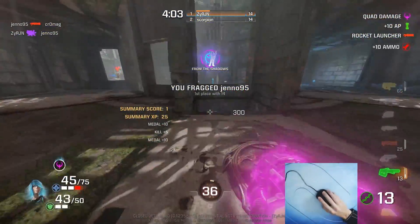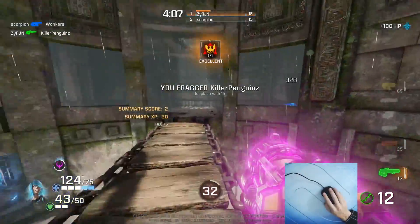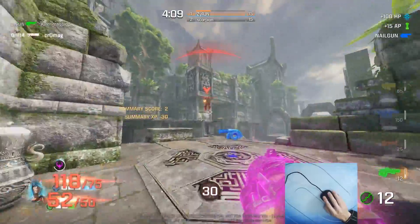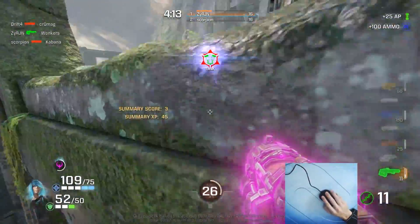That said, a lot of the top pads feel really similar so you don't have to try them all. You can probably base your decision on size, whether you like cloth or hard pads, control or speed. I can give you a general idea of speed but I don't have an exact test.